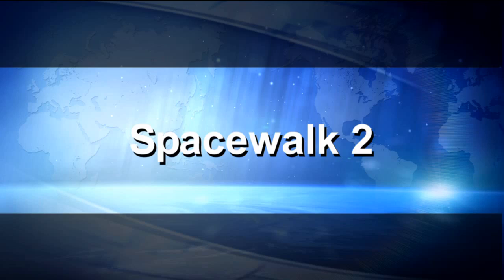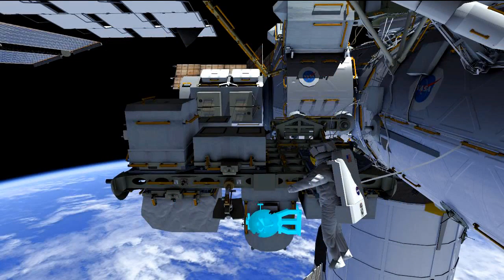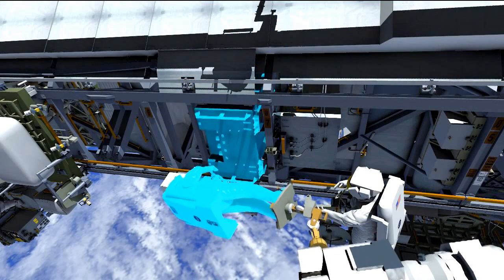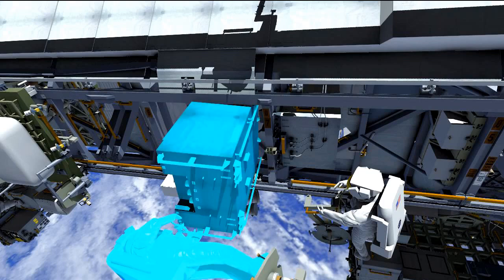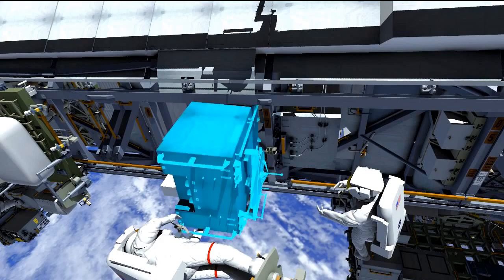On EVA2, the focus is getting the failed pump module out of the truss and the new one in. You can see the loop A pump module on the S1 truss on the right side. We have three spares; we're shooting for the ESP3 spare pump module. Right outside the airlock, Mike will pick up the adjustable grapple bar from the ESP2 carrier, translate up to the truss, and Rick on the arm will work to release the four fasteners holding the pump module. They'll then slowly slide the pump module out about halfway, giving access to install the adjustable grapple bar — which allows the pump module to be temporarily stowed between EVAs.